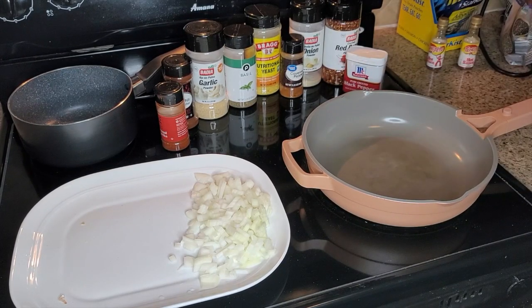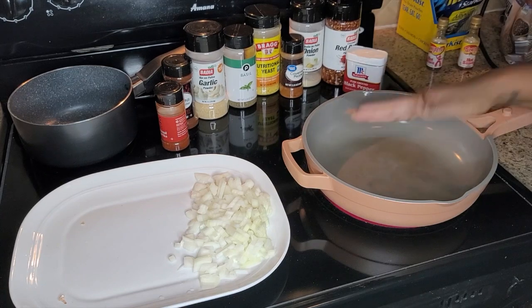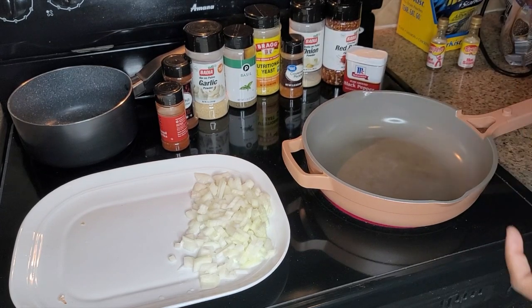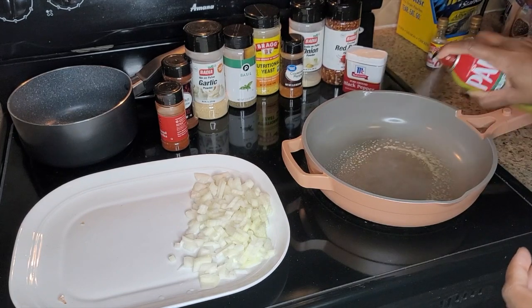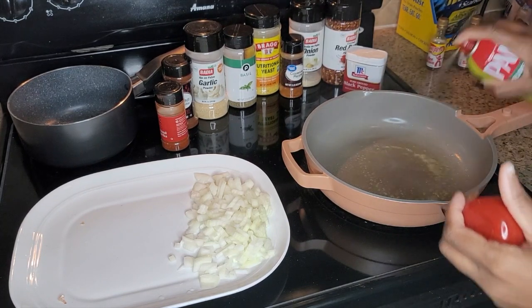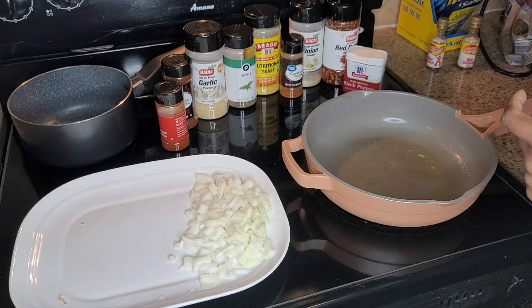Hey y'all, so we are cooking today. As you saw in the title, we are making my famous barbecue meatloaf. It's always been a hit, everybody always loved it, so we are going to spray the pan.